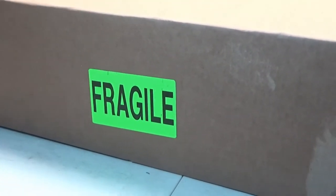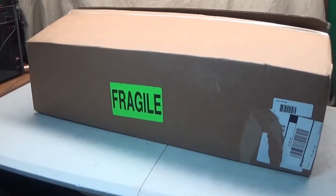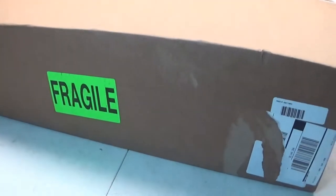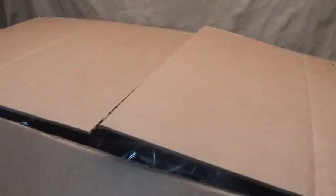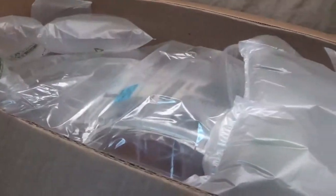Hey guys, I am back with yet another unboxing. Like always, this is another one of my eBay orders. It's been a while since I ordered anything and it's about time I got a few things for some of these RCs here. As you guys can see, I already opened it — I have not pulled anything out, saving it for you guys, so it's a first-opener. Let's get some bubble wrap out of the way.